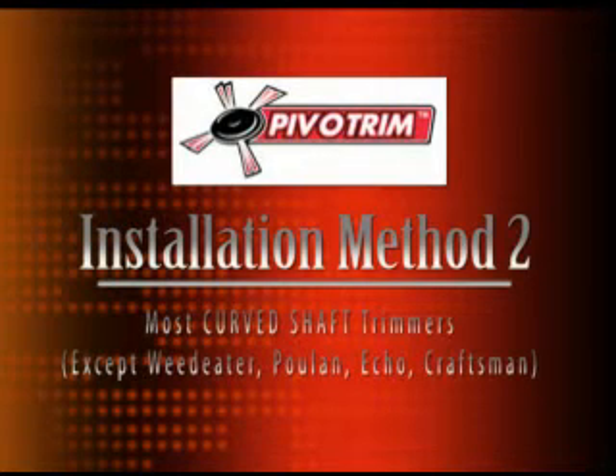Thank you for your purchase of the Pivot Trim. This is installation method 2 for most curved shaft trimmers, except for Weedeater, Poulan, Echo, and Craftsman models.